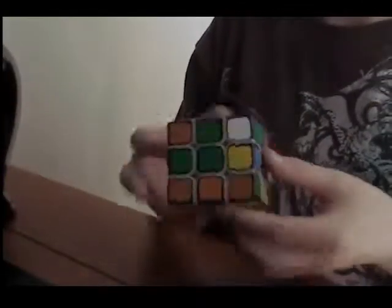Hey YouTube, in this video I'm doing an average of five solves on my Fengshi showing red, combined with a review. I'm going to try to make it quick because this average goes by quickly.